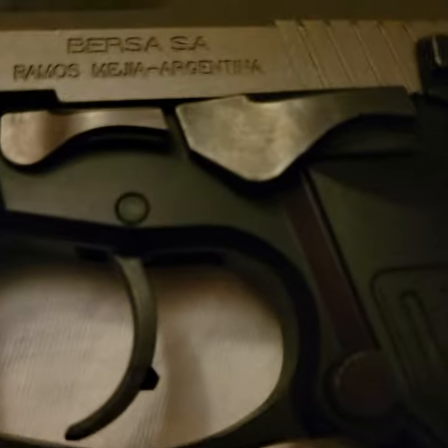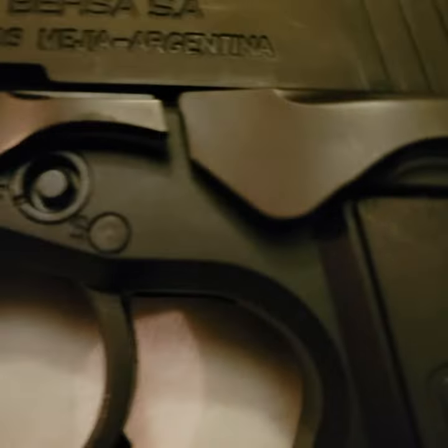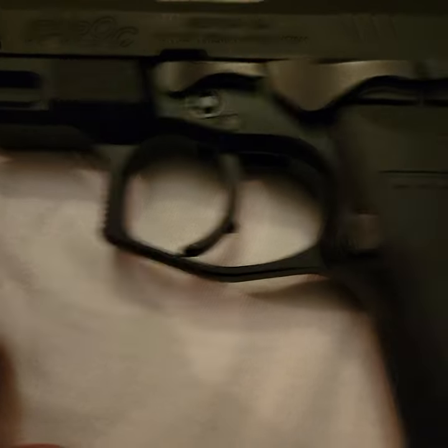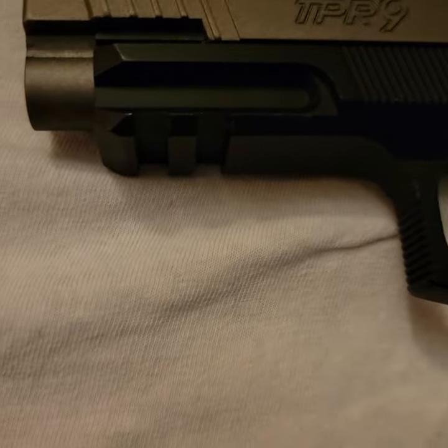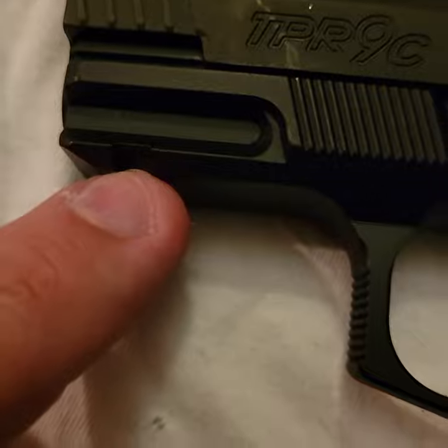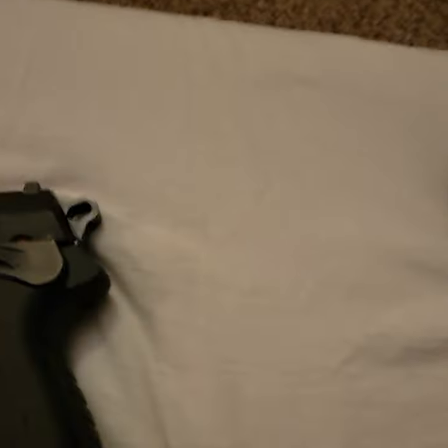The main differences between the compact and the full size: the full size has no frame lock but the compact does. The full size also has a two-slot Picatinny rail, whereas the compact is just a single slot.